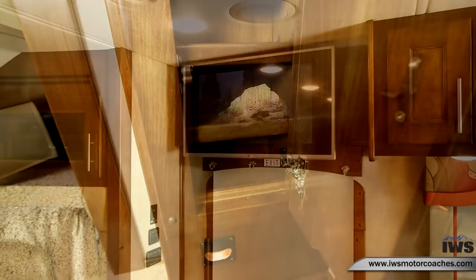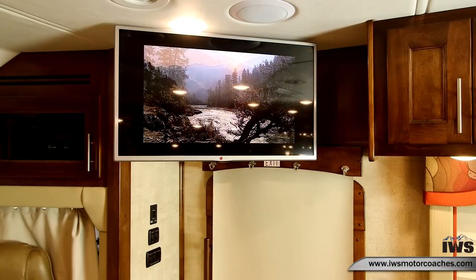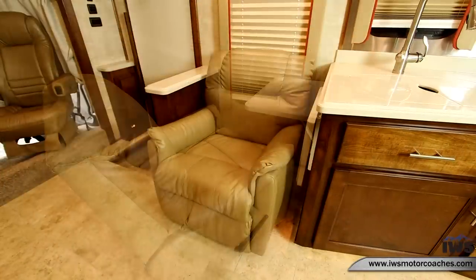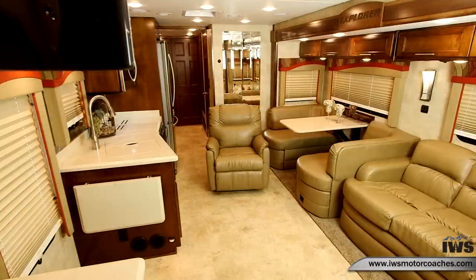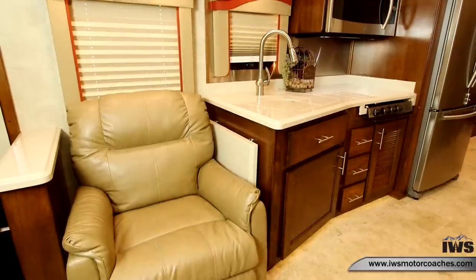Here we're going to move the TV out — it's on a pivoting mount so you can pivot it, tilt it forward or back, and move it in and out, which works really well in this coach. Here we're showing you the Flex Steel recliner. What I really like is that when you're parked you can move it back by the dinette and have a nice place to kick back and watch TV.